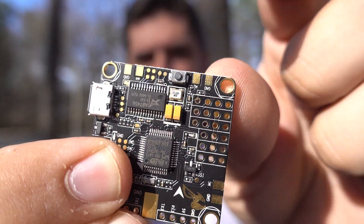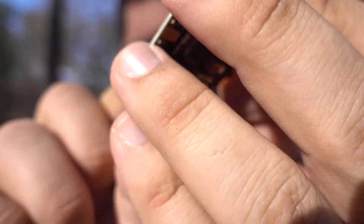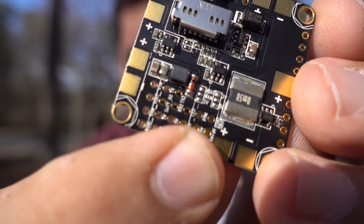The boot button is no longer a jumper you have to solder closed — it's just a button. It's got a 5-volt regulator on board, a full 3-amp 5-volt regulator, so you can power all your 5-volt needs right off this board. There are jumpers so you can select either 5-volt or 3.3-volt for your receiver, and you can also select 5-volt or battery voltage for your VTX.